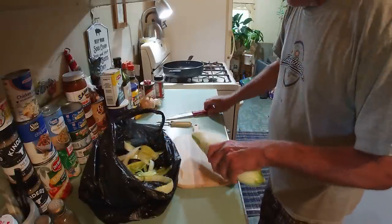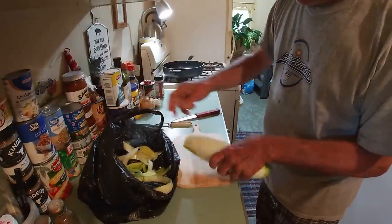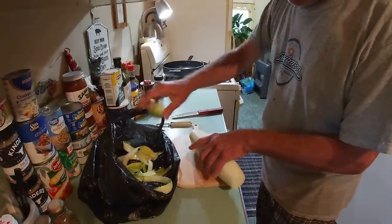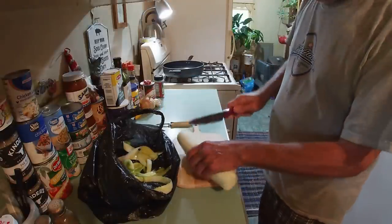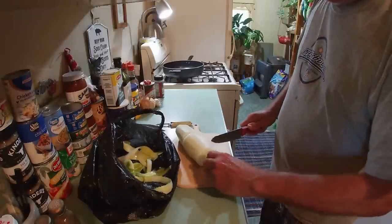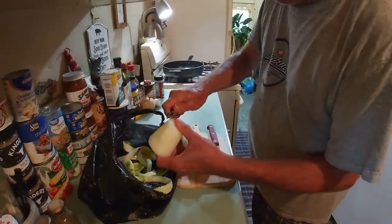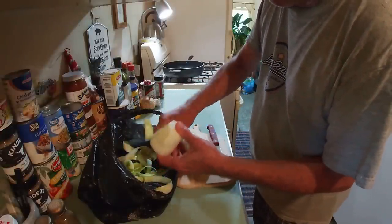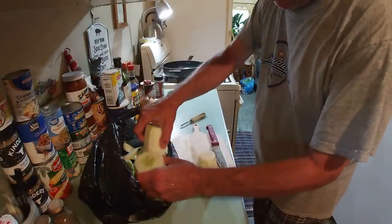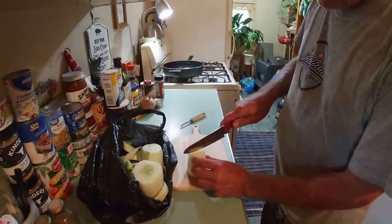There we go — got it peeled. I'm going to cut the end off, chunk that in there, cut the other end off, and then we're going to cut this thing into about three or four inch sections so we can handle it a little better. Just place them in there. Because now we've got to worry about seeds — we don't want the seeds.